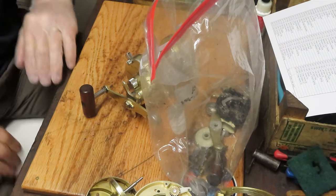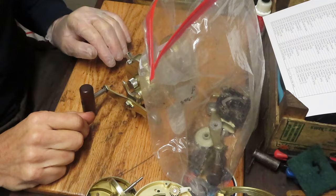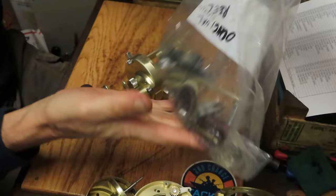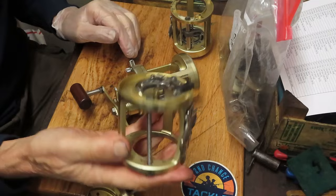Hi, this is Dennis with Second Chance Tackle. Today we might have the most challenging reel in the bag project that I've ever had, and we'll thank Asante for that. This is a Calcutta 700. I'm told this is the original reel in the bag, and I'm going to assume this is the original frame. He tells me he has a parts reel and another frame.